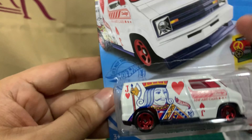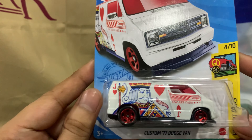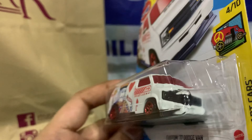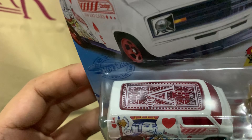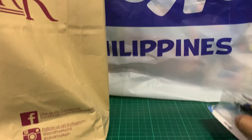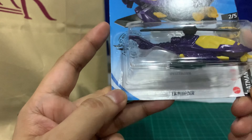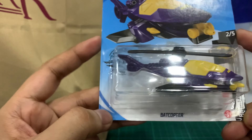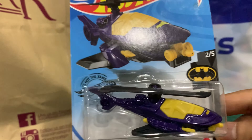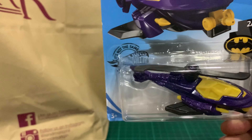First off we have a regular Treasure Hunt — Dodge. I've seen this before a couple of times and I've just been picking them up whenever I see them. And another one from the Batman line — it's the Bat Copter. I haven't gotten this yet, so when I saw it on the pegs, I immediately picked it up.